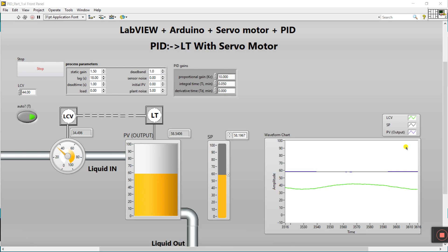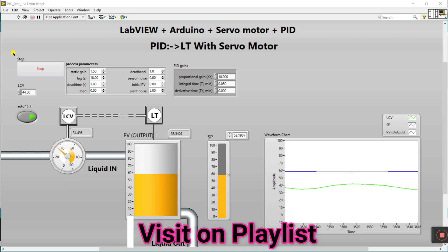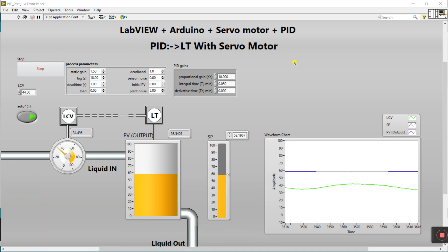Hello friends, my name is Pradikumar. Let's start a new video — this is PAD Part 2. I already uploaded PAD Part 1; you can find it in the description. In this video we are connecting Arduino plus servo motor plus PAD. This program is the same as PAD Part 1, so let's come on to Part 2.